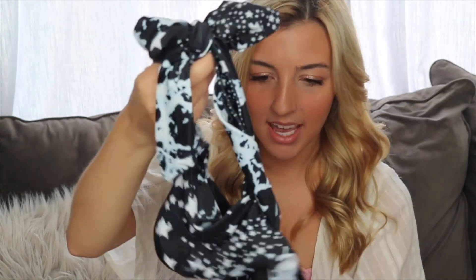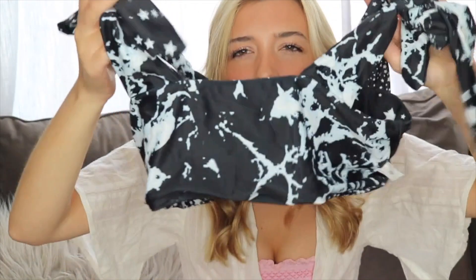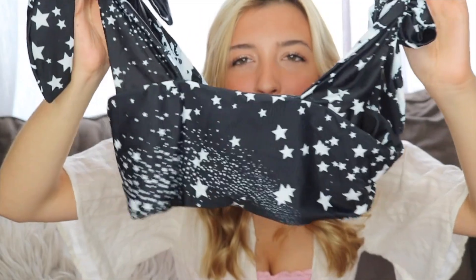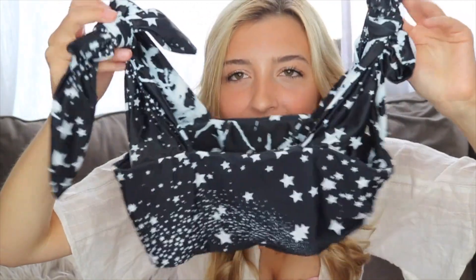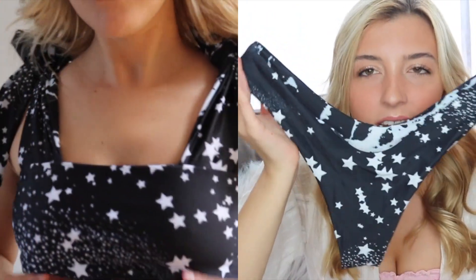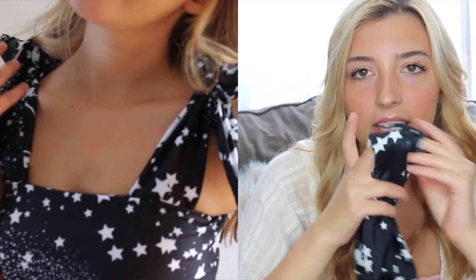The last Zaful bikini is similar to the palm leaf one — it has the same kind of straps and is reversible. On one side it's a white and black marble print, and when you flip it inside out there's a star print, which I love. The straps are adjustable, you can wear it off the shoulder, or take them off and wear it as a bandeau when tanning to avoid tan lines. The material is super thick, looks exactly like it does online, and the bottoms go up on the sides like the others. Five out of five stars.